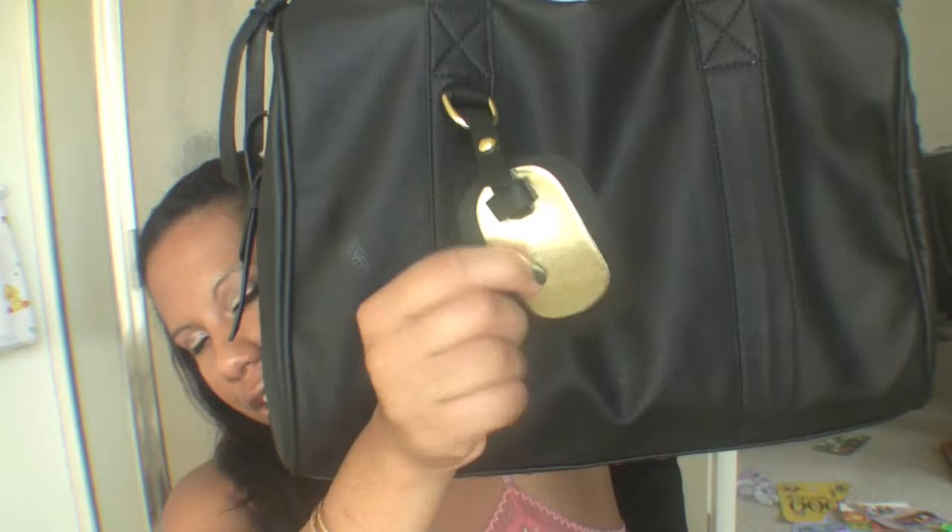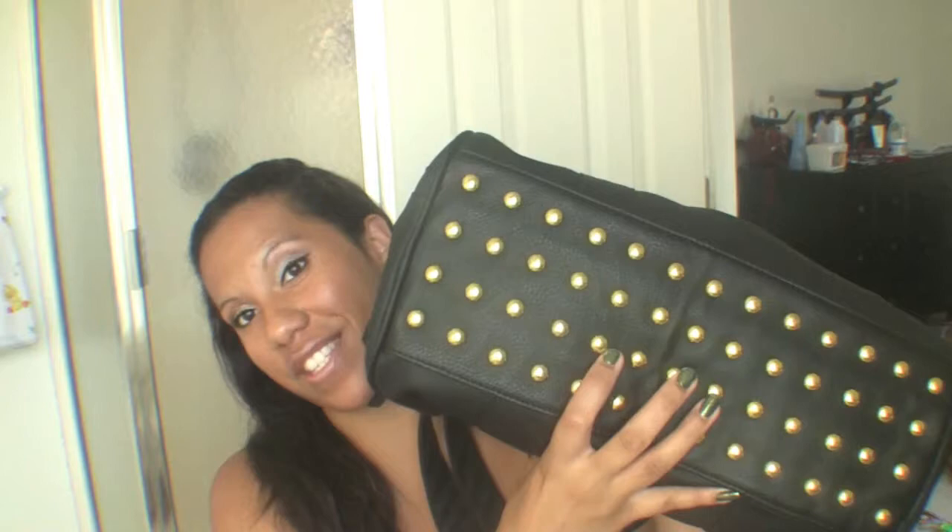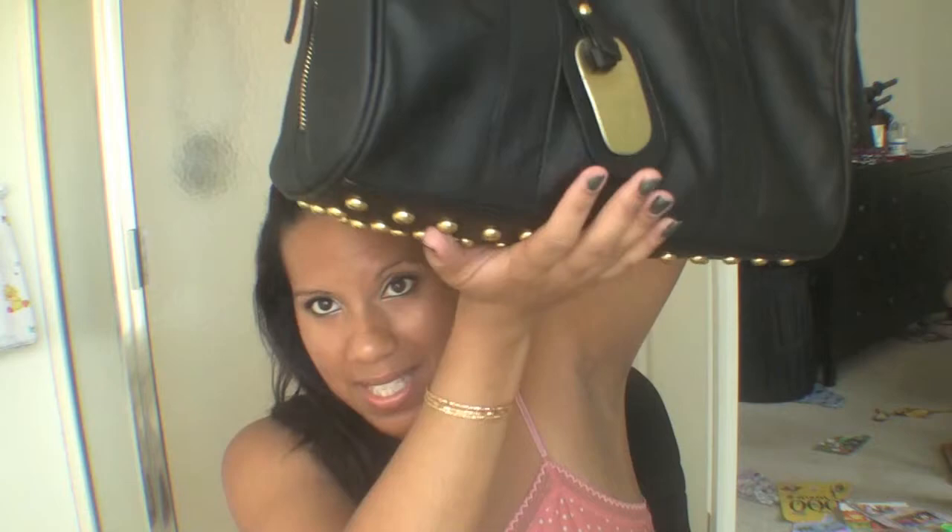It came with a little tag and I'm thinking about stenciling something on it — maybe a song lyric — because it's blank and kind of plain. The best part about this bag is that it has studs on the bottom, so it never falls to the side. It always stands on the studs, which means the sides and bottom stay clean and won't get torn up.